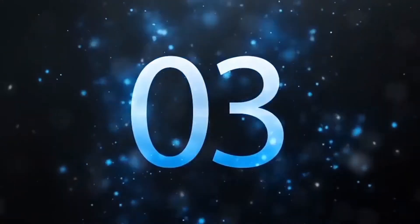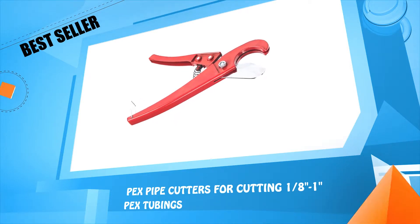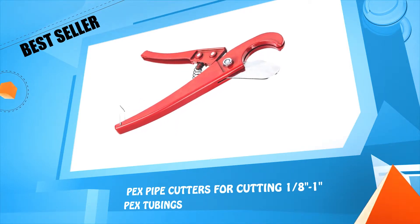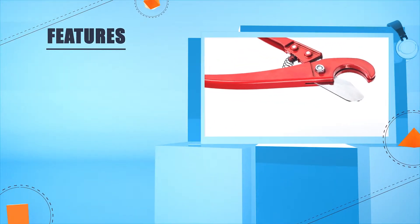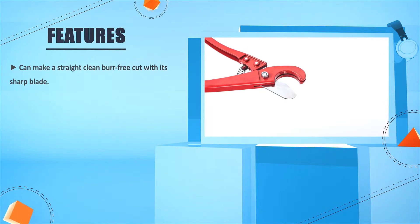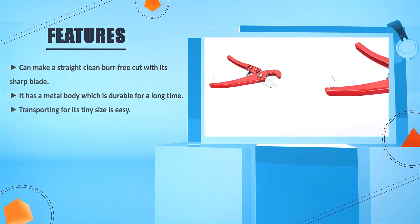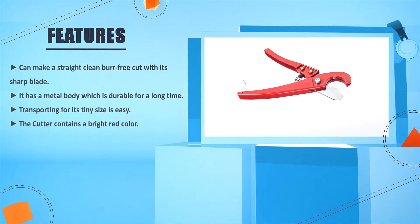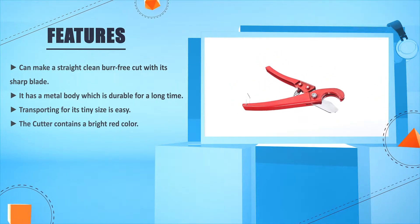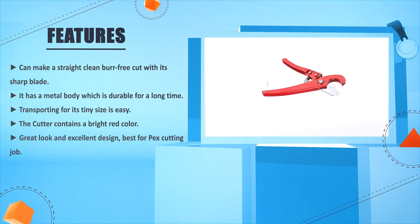Number 3: Bex Pipe Cutters for cutting 1/8 inches to 1 inch Bex tubings. Can make a straight, clean, burr-free cut with its sharp blade. It has a metal body which is durable for a long time. Transporting it is easy due to its tiny size. The cutter comes in a bright red color, with a great look and excellent design — best for Bex cutting jobs.